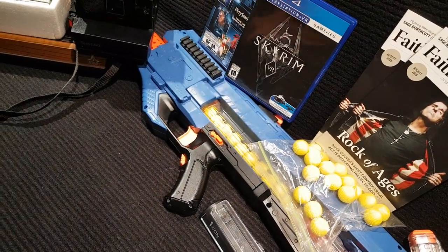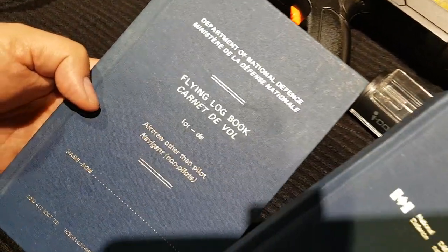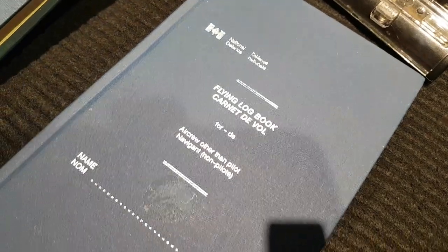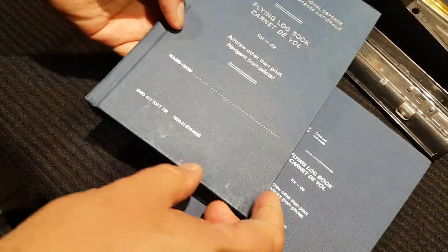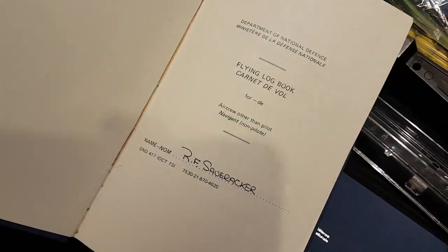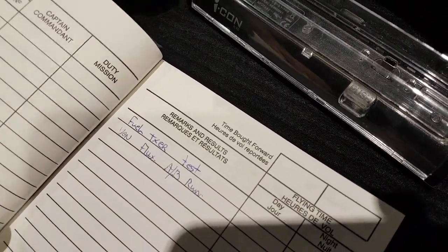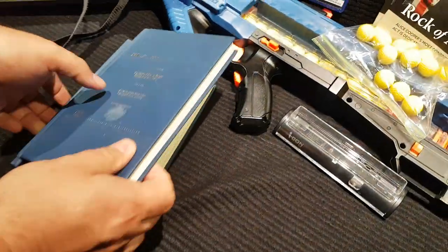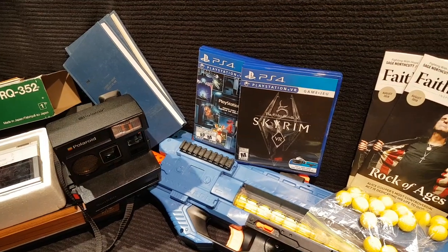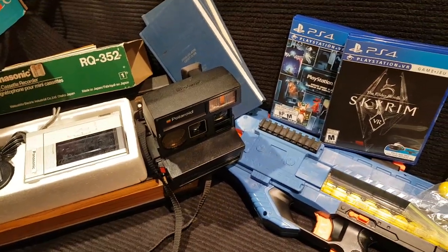I found these at a Belleville thrift store, close to a Canadian air base in Trenton. These are Department of National Defense flying log books for air crew other than the pilot. This one is from 1993 and this one from 1973 — you just fill it out with your flying log. One still has a name in it. I got three of these. We actually used one as a gas log when we drove to Chicago for the Cartridge Club.